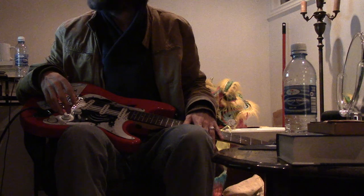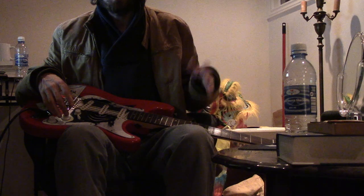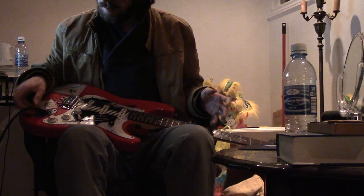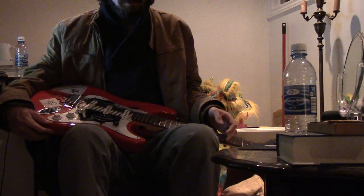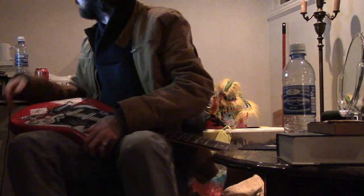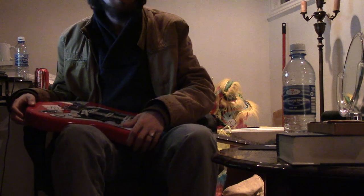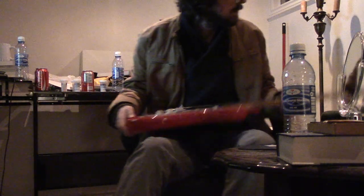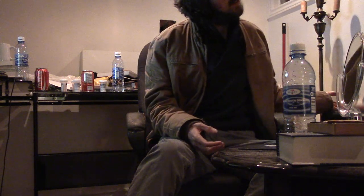I'd like to keep working on this, but for the purpose of this video I have achieved what I set out to achieve, so I'm going to unplug. Maybe someone can tell me if it's better to turn off the amp before unplugging — the order of operations: plug in before you turn on the amp, or turn on the amp and then plug in? Thank you! Bye!